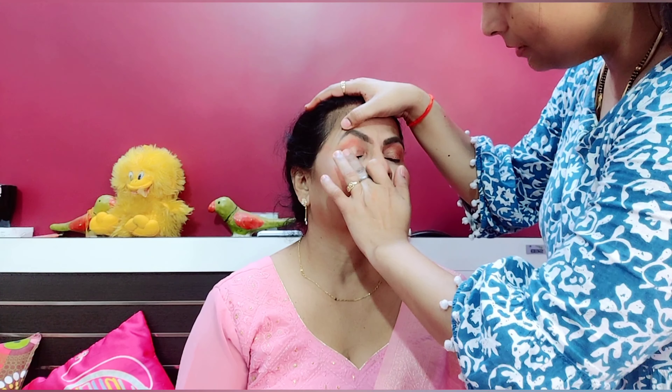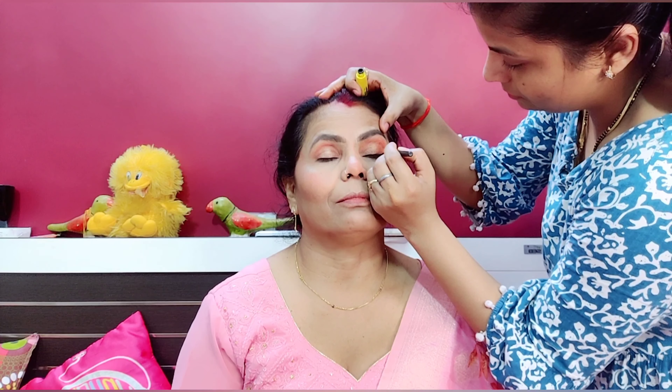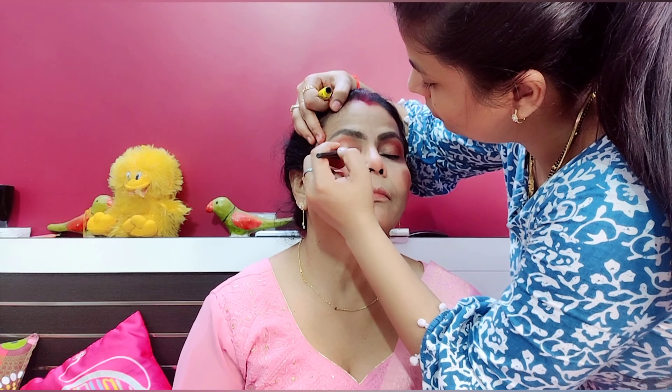I am using an oxygen shade and a shimmer shade — perfect. I will put eyeliner in the center of the eye, then apply mascara and eyeshadow.